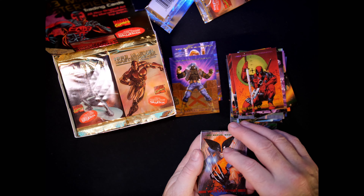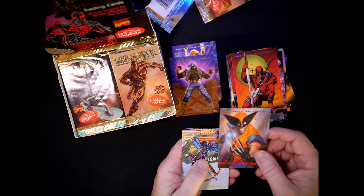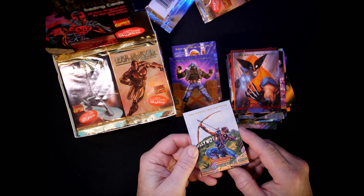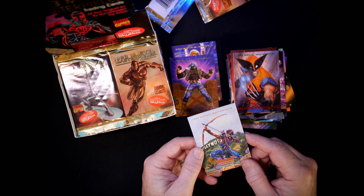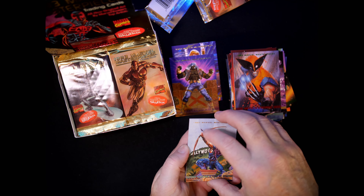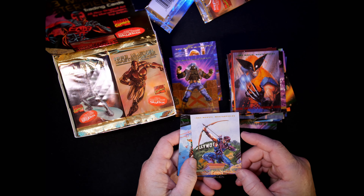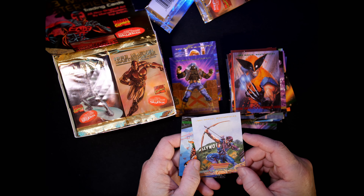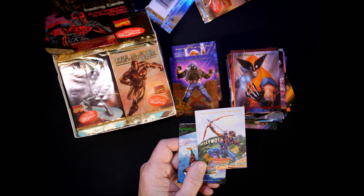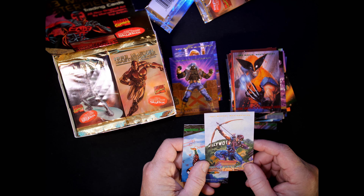We've seen this Wolverine before — Bill Sinkiewicz. And we have Hawkeye — I hope you guys have been watching Disney+. I like the Hawkeye series. Kate Bishop was fun, she's a good actress, good chemistry especially with the new Black Widow — hilarious. Number 70, Hawkeye by Ray Lago. Very cool.